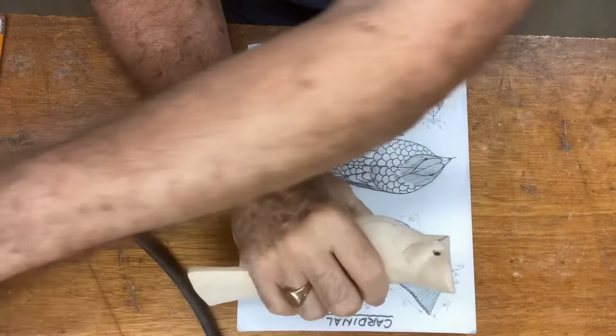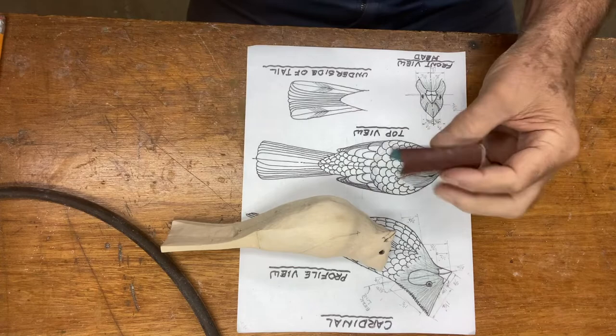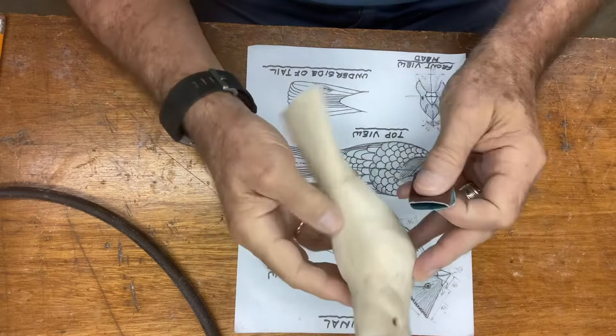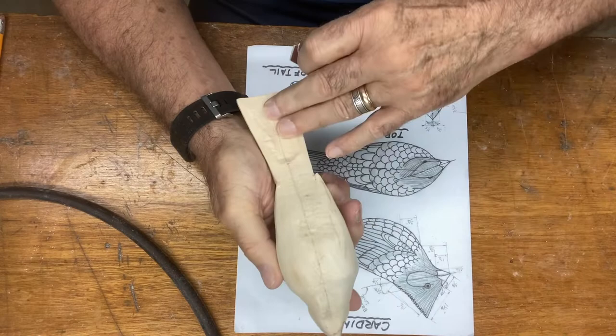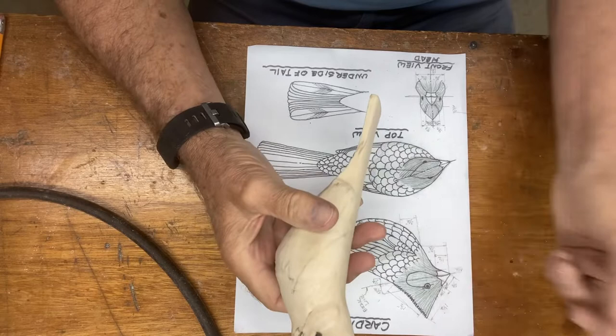I have a Swiss-made sandpaper — this is actually cloth-bound, and I like this a lot — but you can use any sandpaper. This is a 120; I use 150. You can come in and hand-sand all this: the breast area, the mantle, the wing area. You don't need to do all of it yet; it's just getting everything smoothed up.